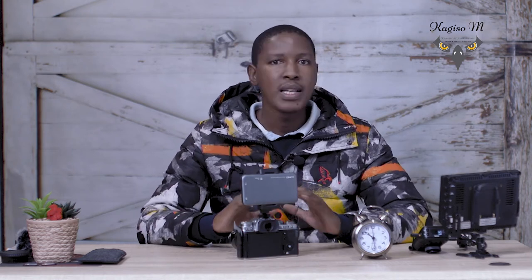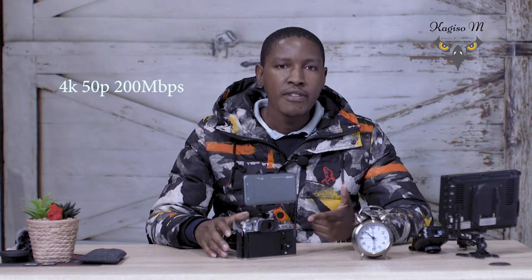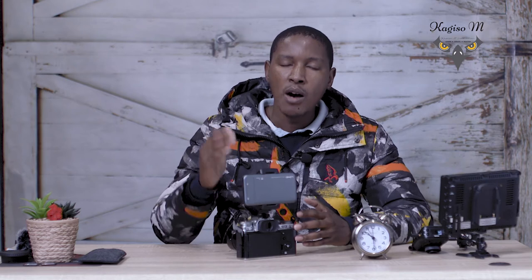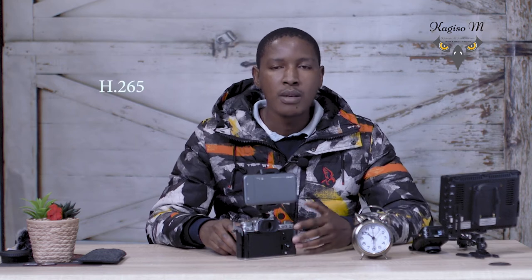So I was talking about the test I did with the XT3. Today I'm going to show the test I did with the XT4 — it was completely different. The setup was similar: the resolution was 4K 50 frames per second at 200 megabits per second. I don't really shoot at 200 megabits per second, but I wanted to see how much this power bank would push together with the XT4 battery. I was shooting F-Log.